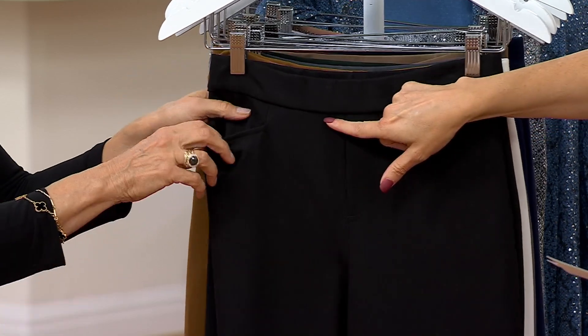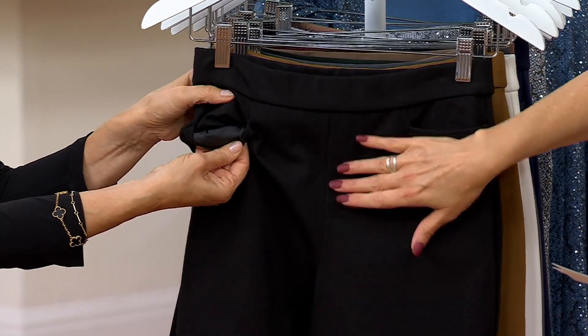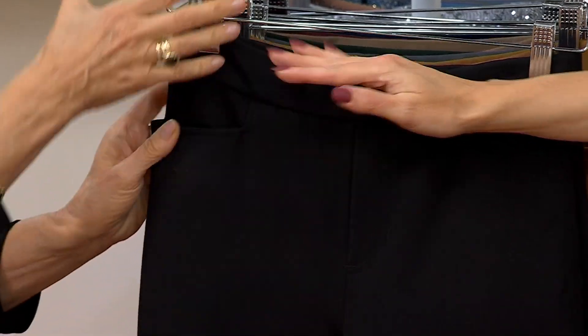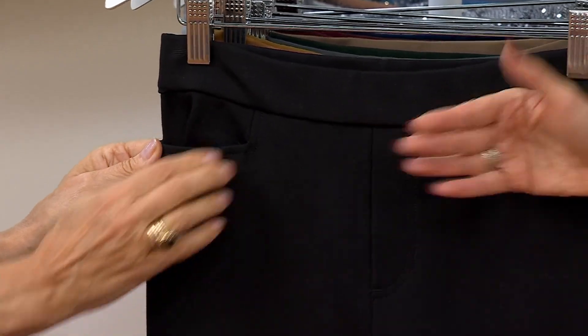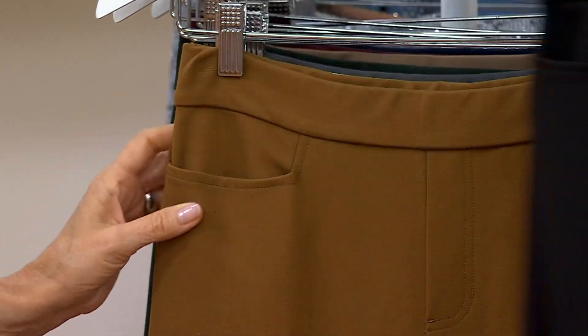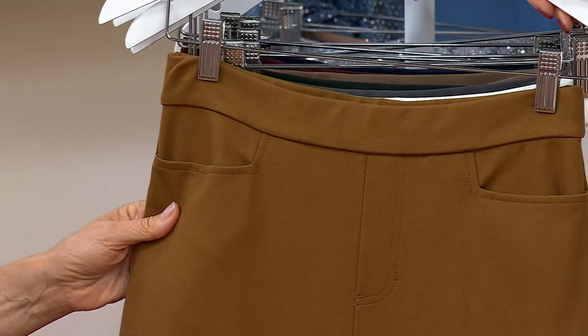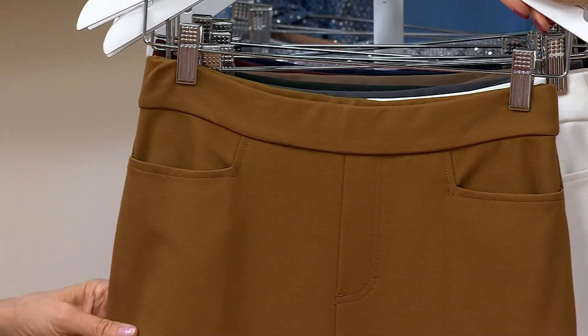Because it's a pull-on, you get this look of a woven. But when you put a smoothing top over it, everything looks really smooth. There's no button and zipper to kind of pop through. Now, this is a beautiful color — this is toasted pecan. This is gorgeous. That color looks expensive to me.